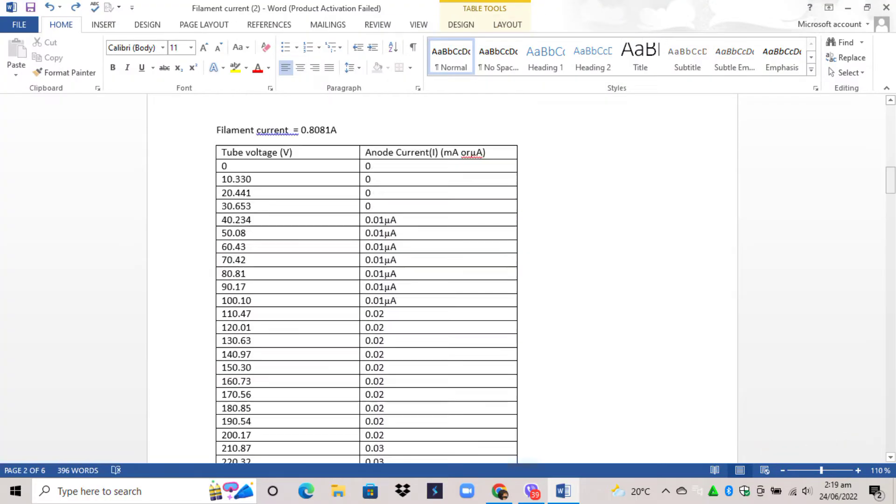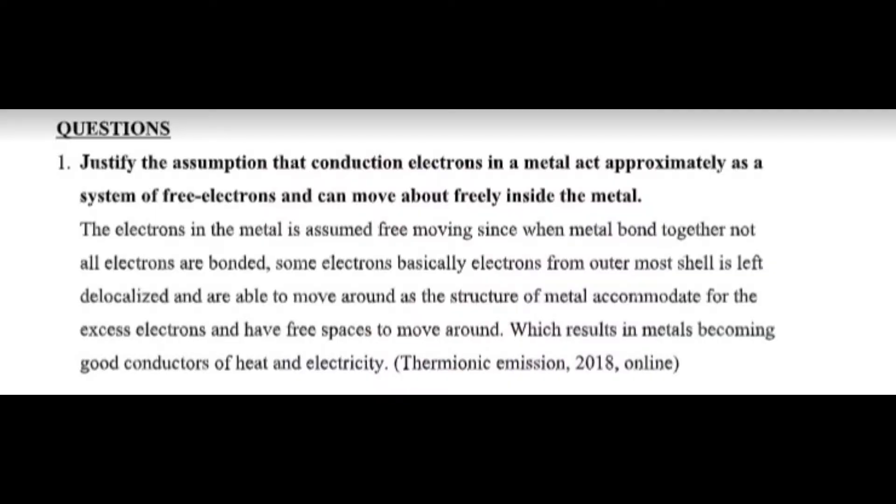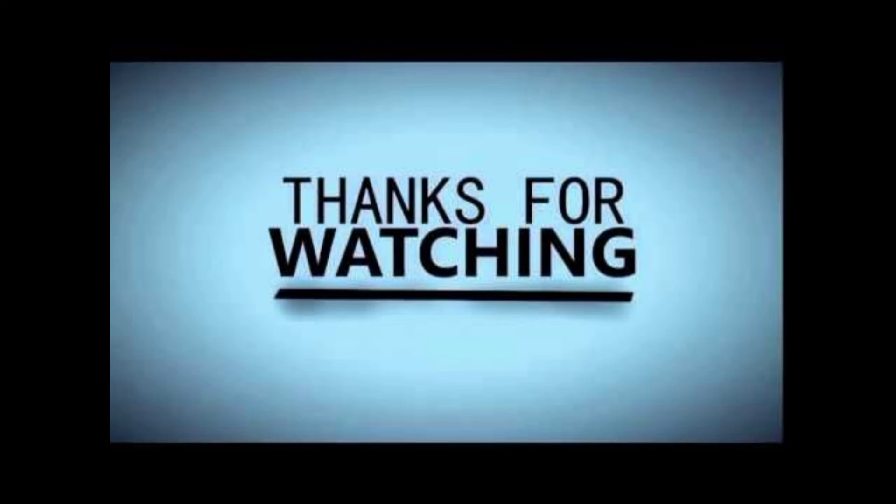This is our data tabulated from the experiment. This answers some questions aligned from the page 204 manual book. Thank you for watching.